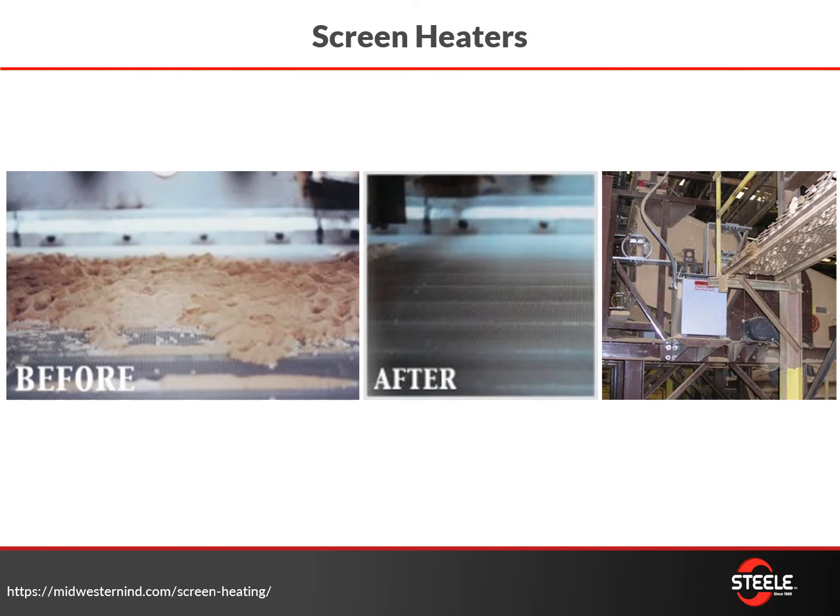Some folks have to run heated screens — you can see a before and after where, without heating, the screen is bridging up and basically blinding over. Having a heated screen allows those screens to operate a whole lot more effectively.